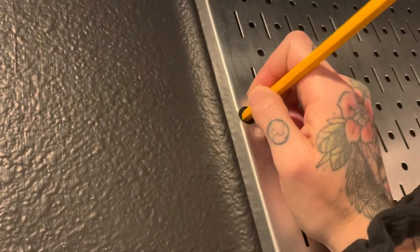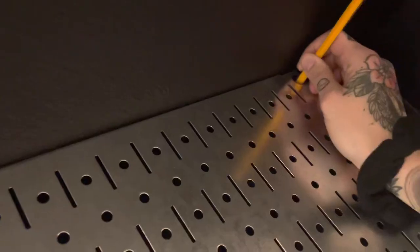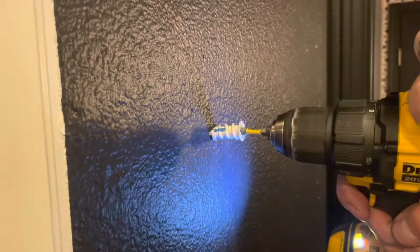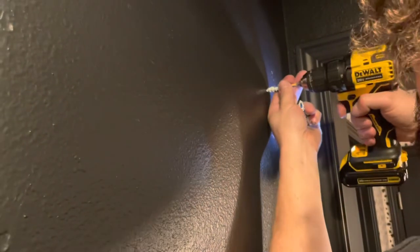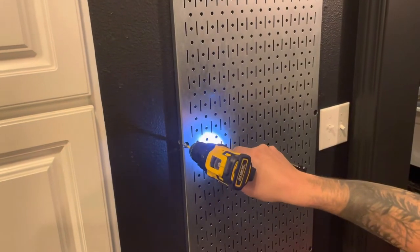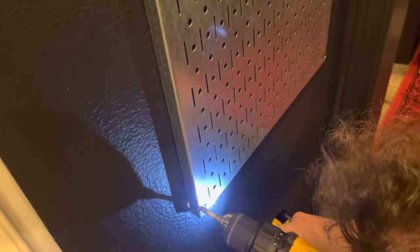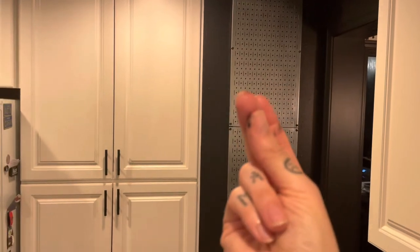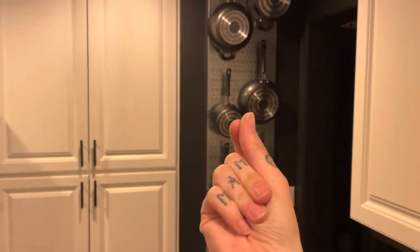I marked with a pencil all the areas where I needed to screw the pegboard into the wall, then pulled in my trusty handy-dandy Mr. Fix-It — my husband — and he put in the screws and attached it to the wall for me.